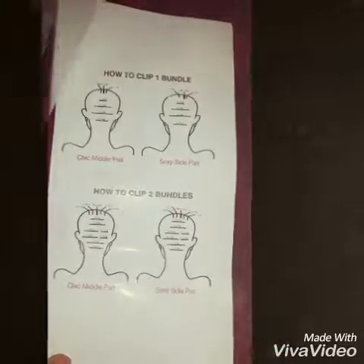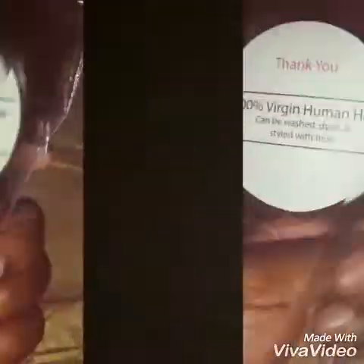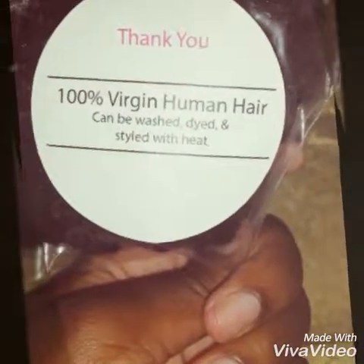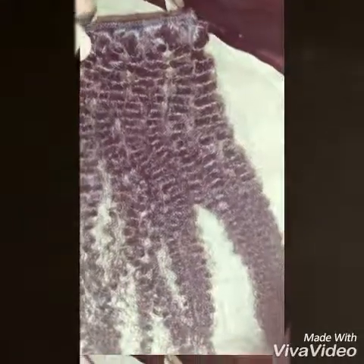This is a Curl Sisters product. It comes with instructions on how to apply clip-ins and care and maintenance for the hair. This is my sample that I purchased to try it out. I have the Absel kinky curl — it comes in 14 inches, it's virgin human hair, it can be dyed, and you can use heat on it. It came in this natural dark brown color.